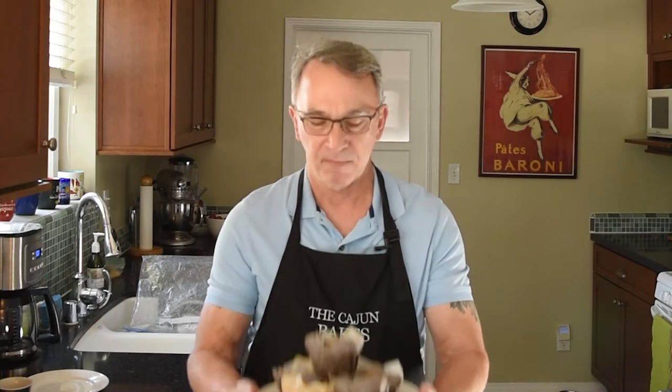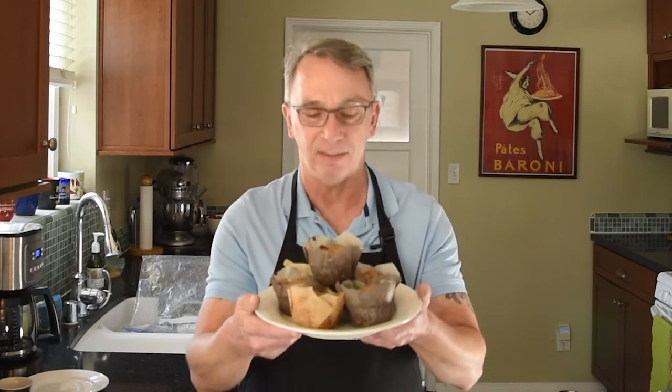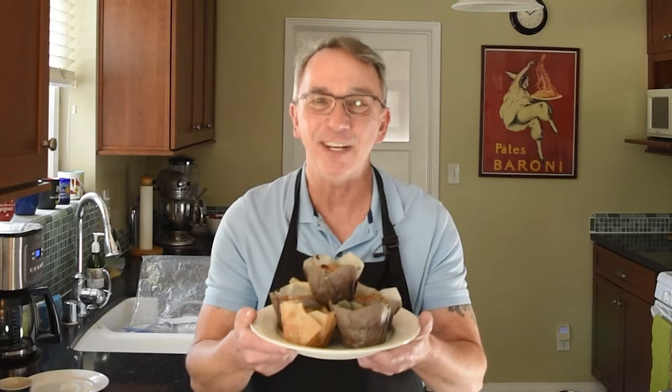We all try to eat healthy stuff every now and then, but often a lot of the healthy stuff has really little or no flavor — some of it actually equates to the flavor of cardboard. But these muffins are not only healthy but packed with flavor from spices, and not so much from loads of high calorie additives. Healthy raisin bran muffins — stick around, I'll show you how they're made.